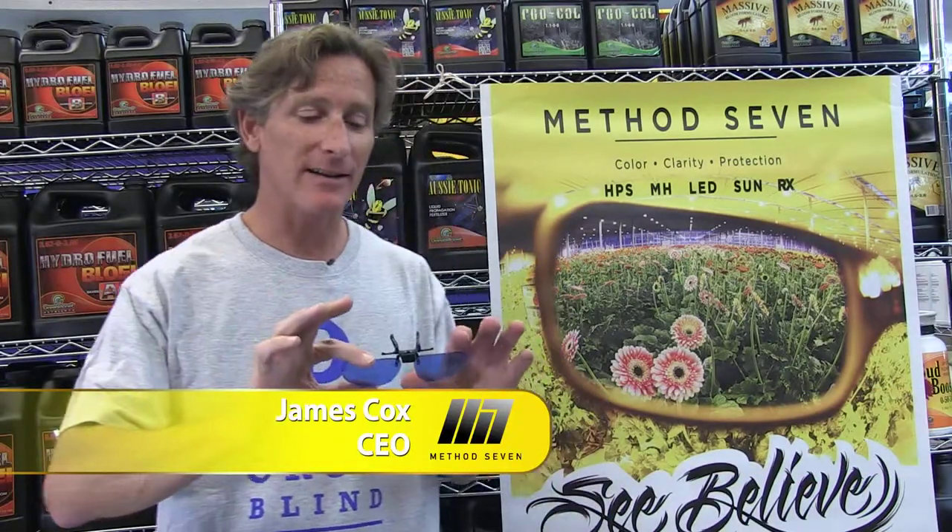Hi, this is James. I'm here at Pacific Northwest Garden Supply in Vancouver. I'm from Method 7, the company that brings you balanced color in the grow room.